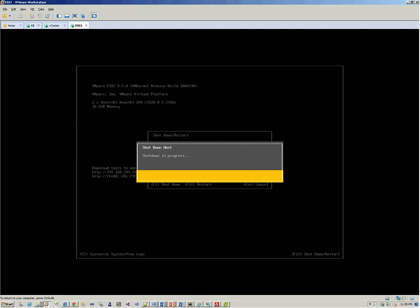Now we are going to shut down the ESXi host. We press F2 and it will shut down the ESXi host. Once it's shut down, we'll be adding the VNICs to it. Those will be using the same VM network, VMnet8, and we'll be using the same for all three VNICs that we'll be adding.